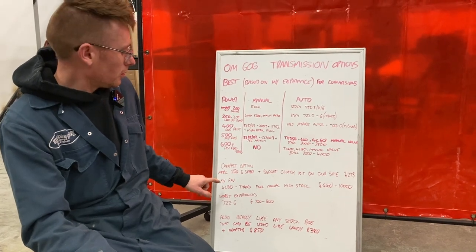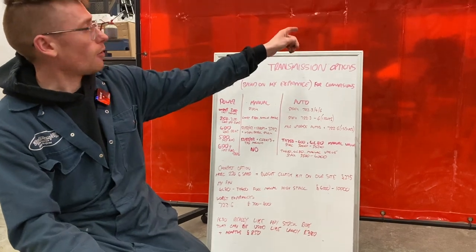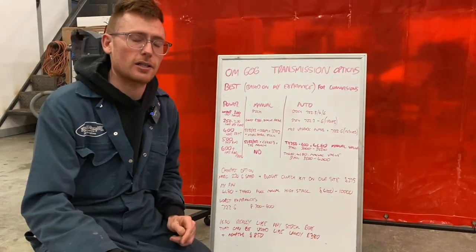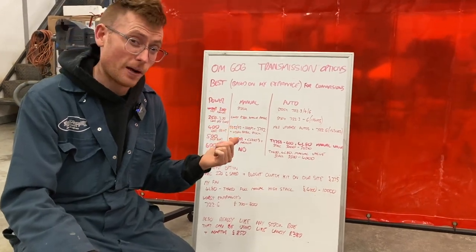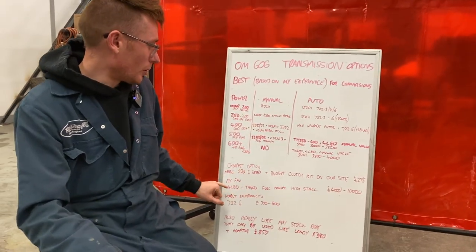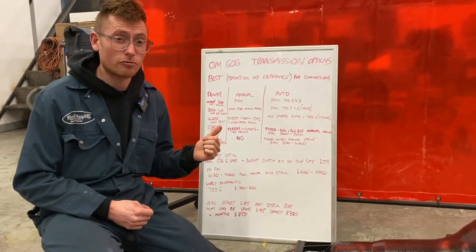My personal favourite is the 4L80. The 4L80 is on the back of mine because it has a nice overdrive and it's rated for 1,600 horsepower — it's pretty bomb-proof. The performance gain from having that 4L80 is unreal.